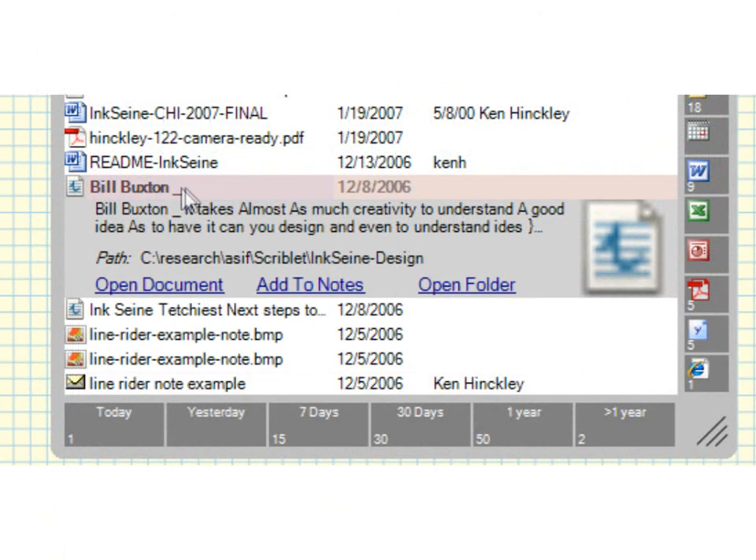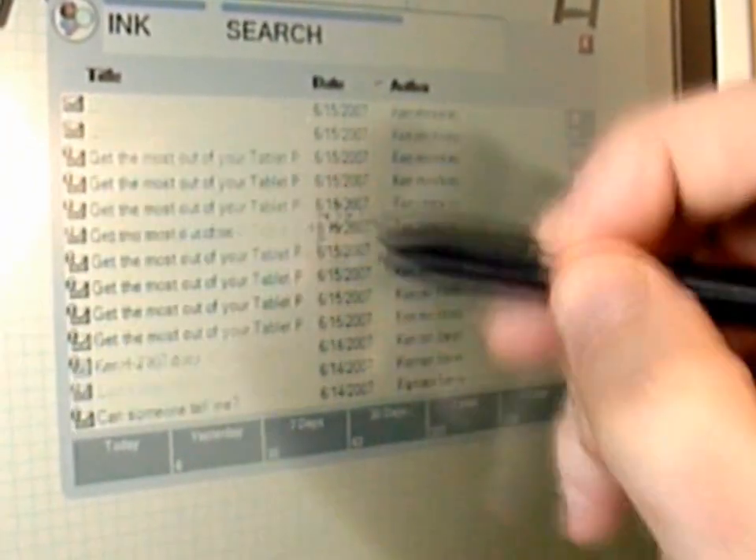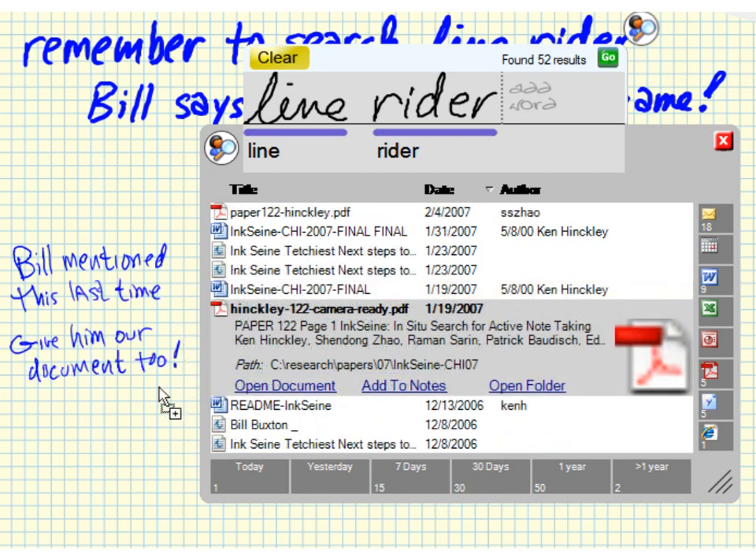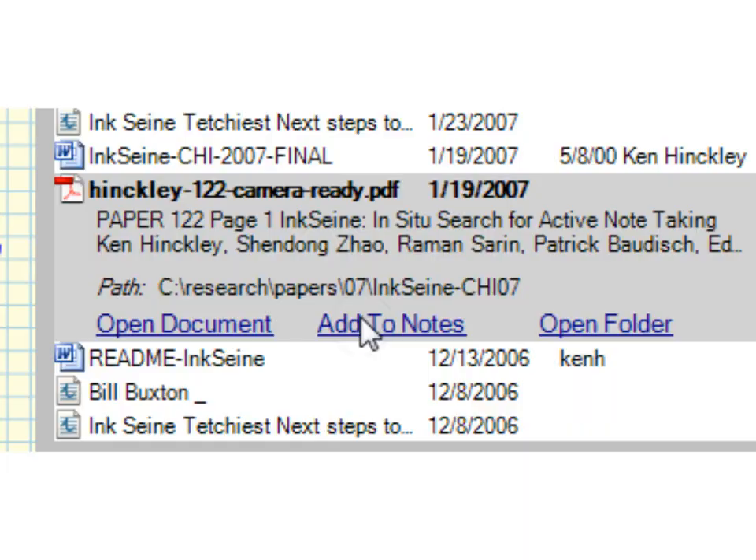The search results list shows one result in focus, with additional details and options offered. You can scrub the focus up and down, or fluidly transition to scrolling. The results do not take over the whole screen, so you can still jot notes while searching. This also affords dragging result documents directly into your notes, or you can use Add to Notes to collect a tidy row of them next to the query.